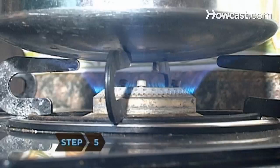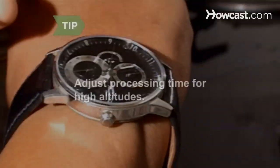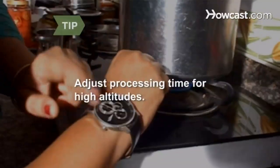Step 5. Bring the water to a gentle boil and cover. Allow the tomatoes to process for 45 minutes. Adjust processing time if you are at a high altitude. Add 5 minutes if you are at elevations over 1,000 feet.